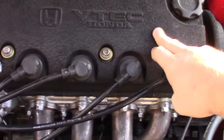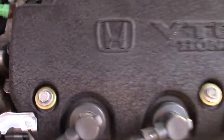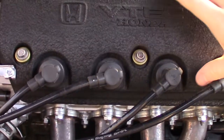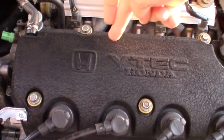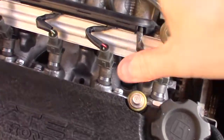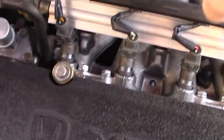I used the Z6 valve cover as well — I painted it with wrinkle black paint. If you have a B7 engine you're going to have to use a VTEC valve cover, or at least a valve cover that has the spark plugs on the front of the engine, because the B7 has the spark plugs on the rear side of the head. You don't have to use the Z6 intake manifold, but I chose to because it has much fatter runners.